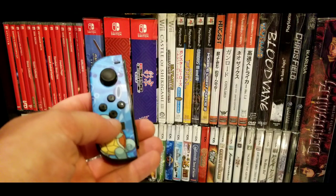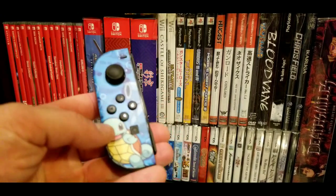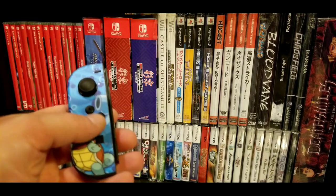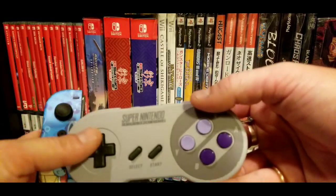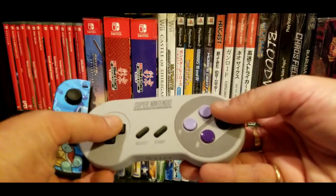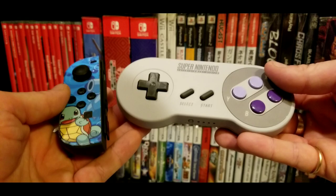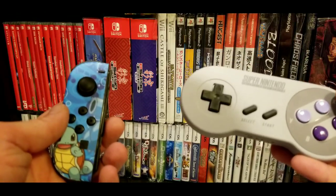Don't make fun of me for my skin — the only reason this skin's on here, it's a Pokemon skin, but the only reason it's on there is to protect the Joy-Con. Anyway, if Nintendo replaces these buttons with one of these Super Nintendo style D-pads — and this is a Nintendo official product, the Nintendo Online SNES controller — if they put this on here, bam, problem solved. So Nintendo, if anyone from Nintendo sees this video, please make this happen.